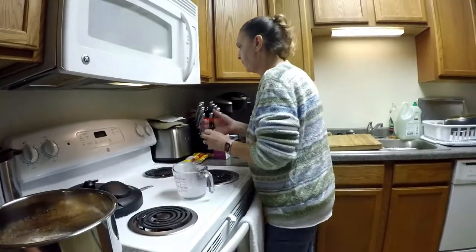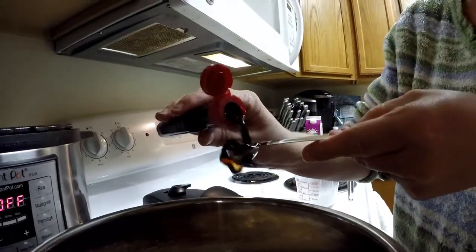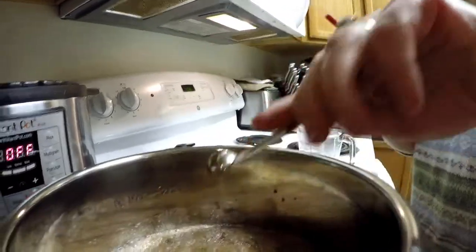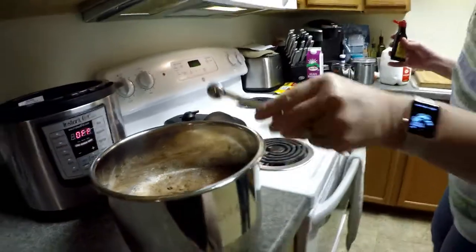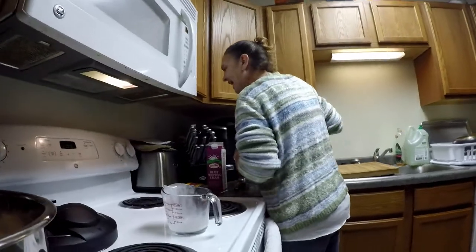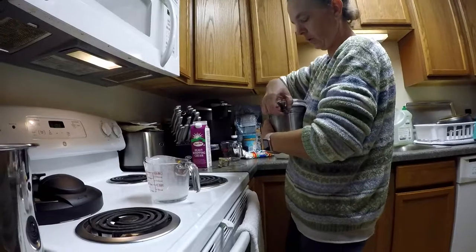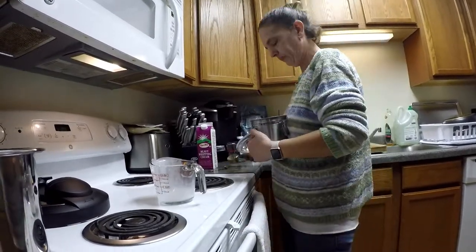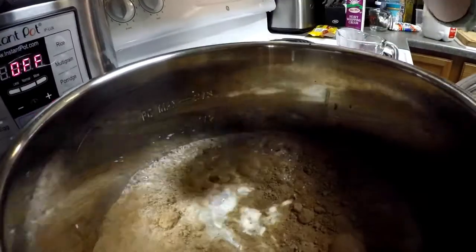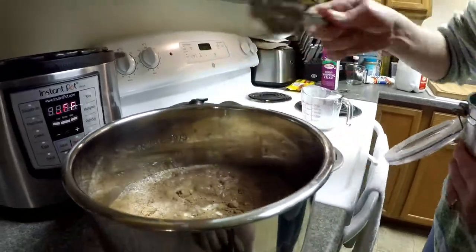A teaspoon of vanilla — I have a half teaspoon measure, so I'll do two of those. We might have a little extra vanilla flavor; it's a custom-made recipe. The last ingredient is a half cup of regular table sugar. I'm using the same quarter-cup measure I used for the cocoa powder, so I'll put two of those in.